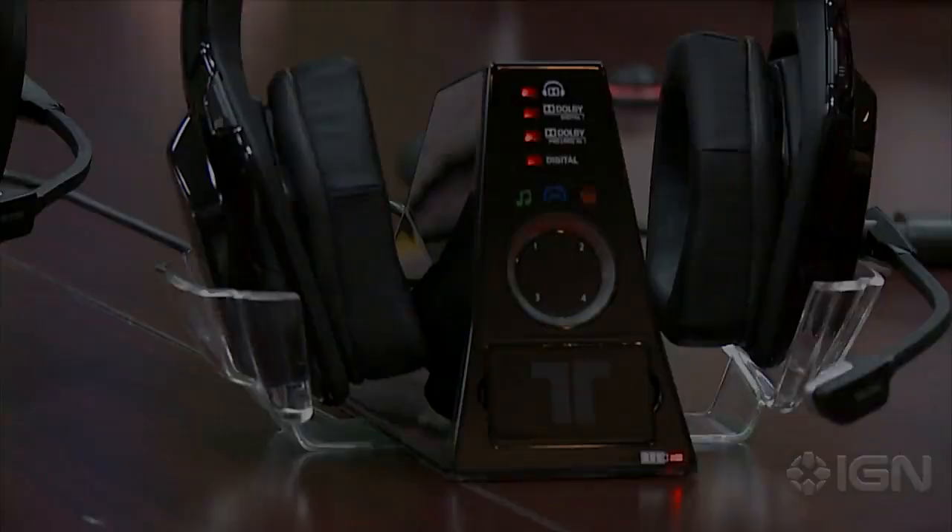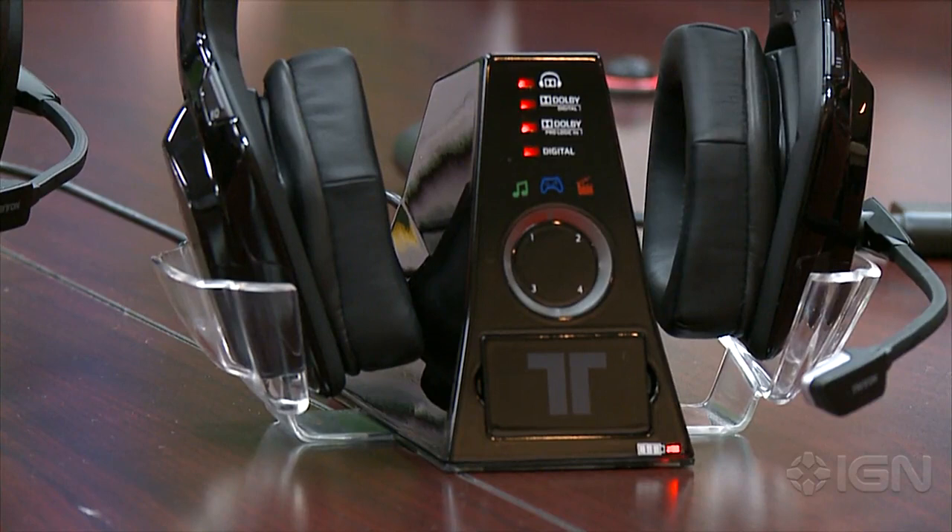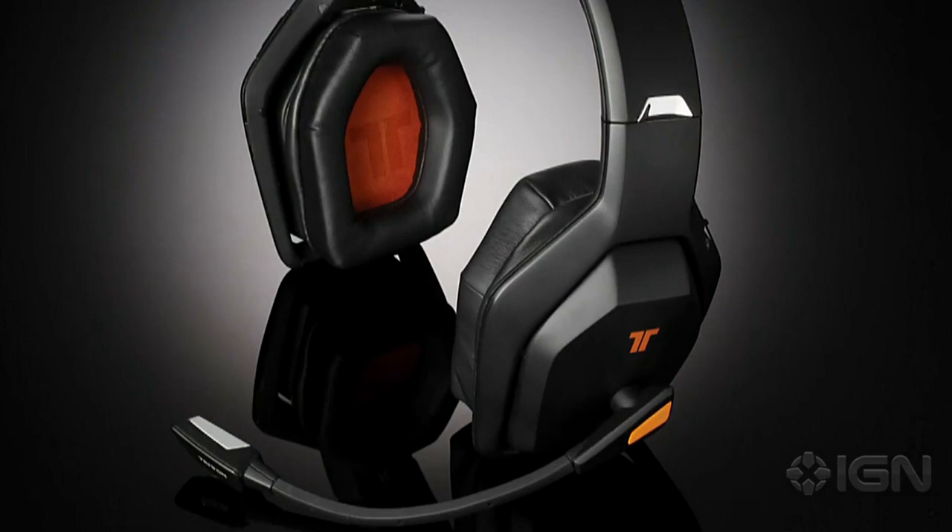Also important to note is that all three headsets have selective voice monitoring. So if you find yourself screaming into other headsets and not being able to hear yourself, now you can. It's a switch you can turn on and off, so you don't have to listen to it if you don't want to.